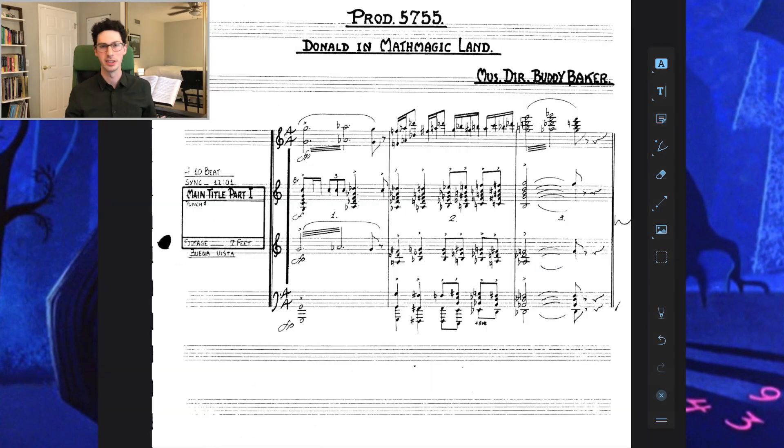All right, there's so much great stuff in there, so let's just start looking into it. First, let's check out this fanfare — we'll remind ourselves what it sounds like.